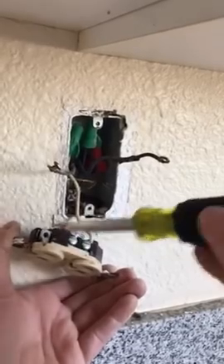Your white is your neutral. Neutral and ground are always on the same side, which is the left side.